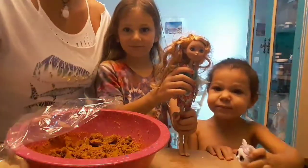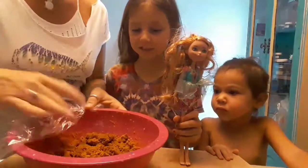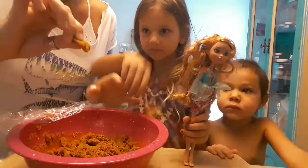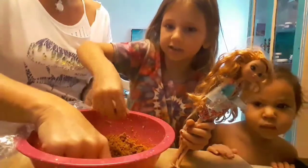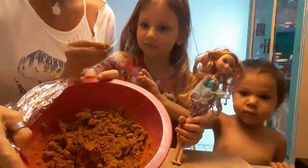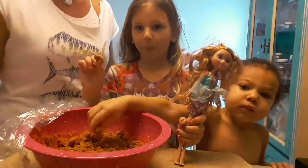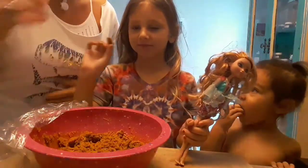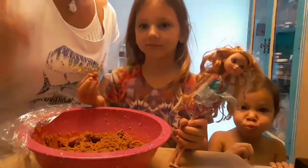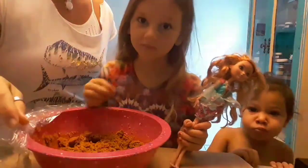Here we are the next morning after we baked our peanut butter cookies - complete flop! They cooked well and looked beautiful, but they are super crumbly - you can't even hold them. I threw them back in the bowl with the rest of the batter. There was a lot of crying last night. Trin was devastated - this is the second time we've tried this recipe.